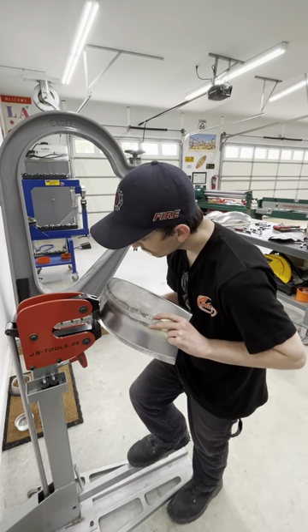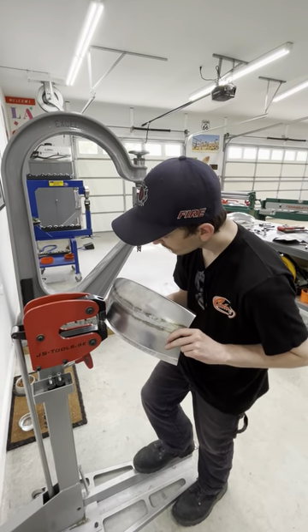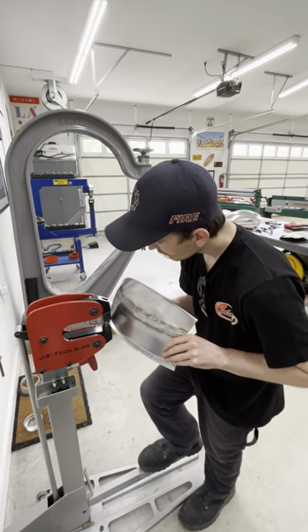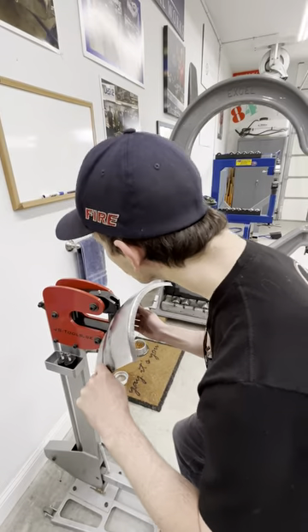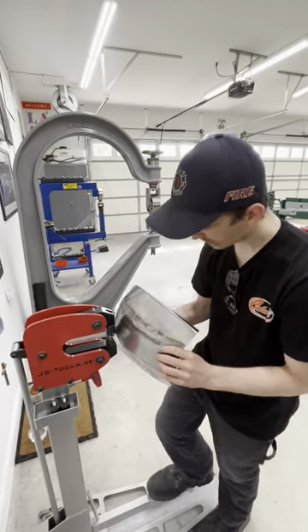Here we have Keelan doing a test panel — he's stretching a flange on a panel that he welded together. He threw one flange upwards and the one on the other side downwards, so he could get a feel for shrinking on one edge and stretching on the other edge as he tips the flange up.